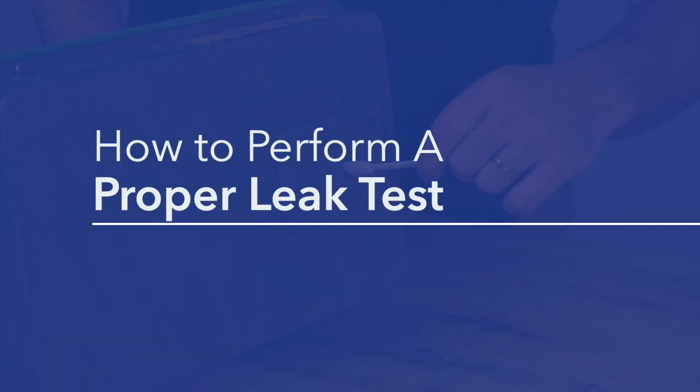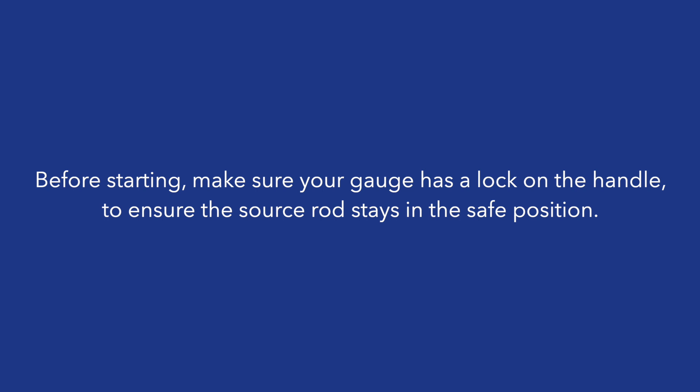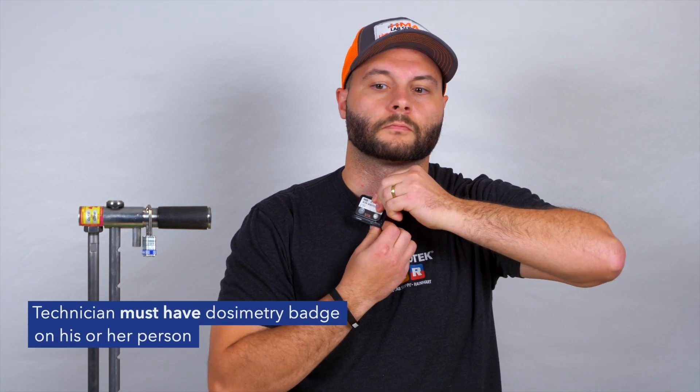How to perform a proper leak test. Before starting, make sure your gauge has a lock on the handle to ensure the source rod stays in the safe position. The technician must have a dosimetry badge on his or her person.